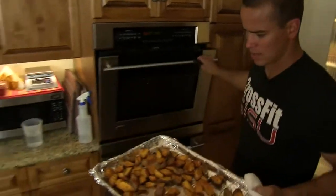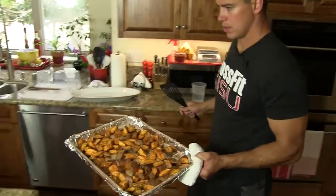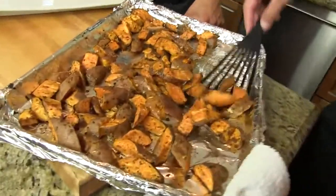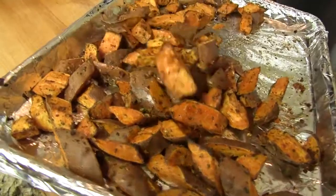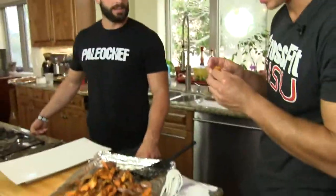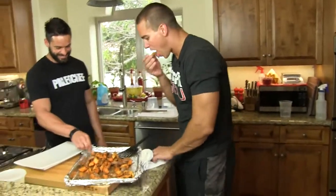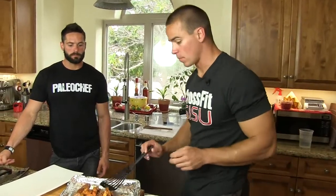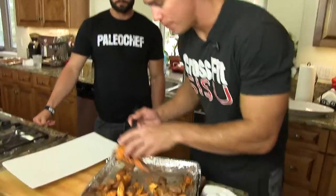Alright, two potatoes coming out. What do you think, Kyler? Looks good — a little color? Yeah. Roll them around. It's hot — a little hot. Hot in the oven? Yeah. Tasty or what? Oh yeah, really good. I'm just going to scoop these up here.